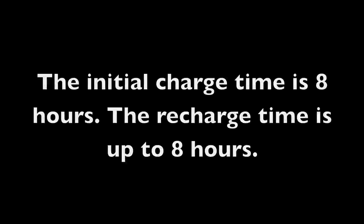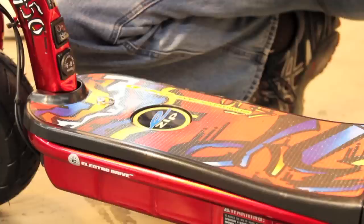Charging the batteries. The initial charge time is 8 hours. The recharge time is up to 8 hours. Your electric scooter may not have a fully charged battery; therefore you must charge the battery prior to initial use.